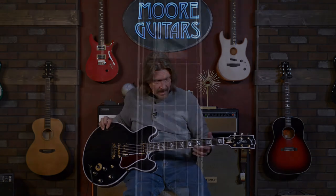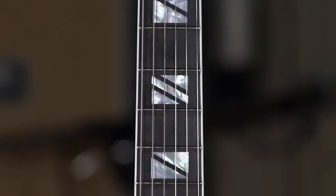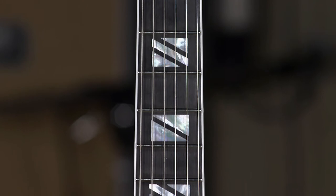Mahogany neck, beautiful binding all the way around, ebony fretboard, typical 12-inch radius, slim taper profile. Although I do have to say this particular guitar doesn't feel quite as thin as the 60-series 335s we've had in lately. It's a gorgeous neck carve, but it feels like it might have just a tad bit more meat on it.